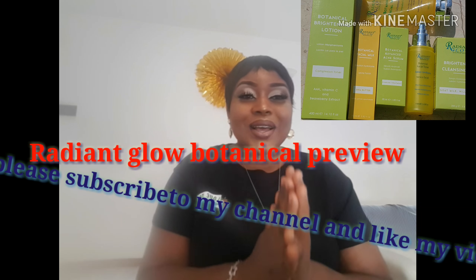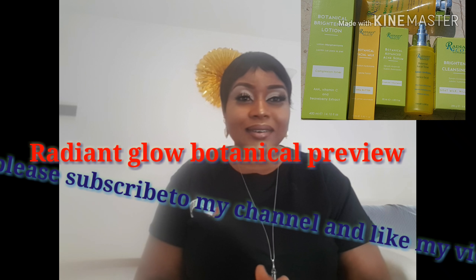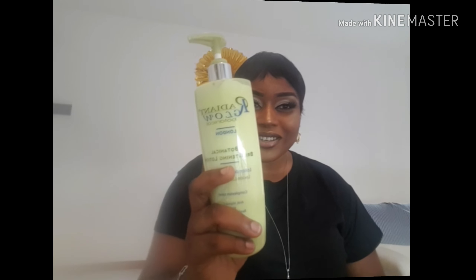Hi guys, welcome back to my channel. My name is Chikodi Jordan. If you are new on this channel, you are welcome — please consider subscribing and check out my old videos and thumbs them up. Thank you very much for dropping by. I want to make a preview on this cream, Radiant Blue Botanical. If you are interested in this video, don't go out — stick around and watch.